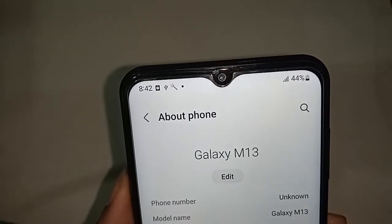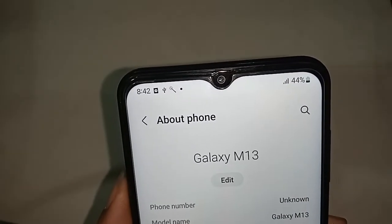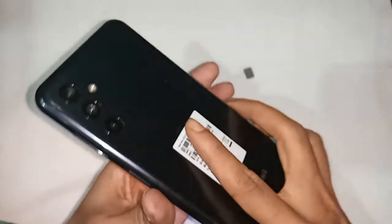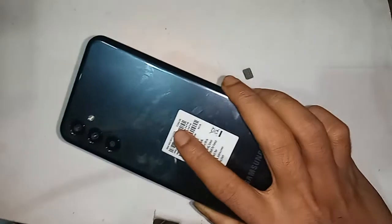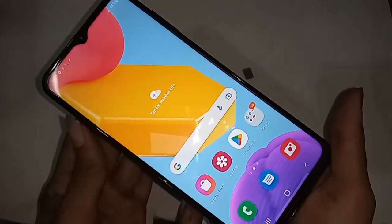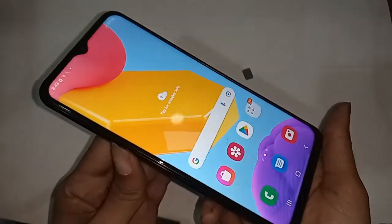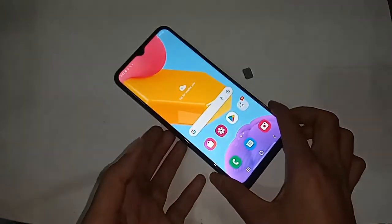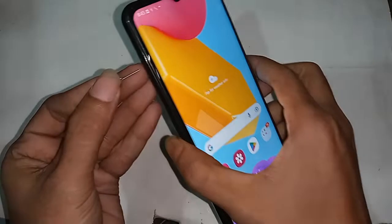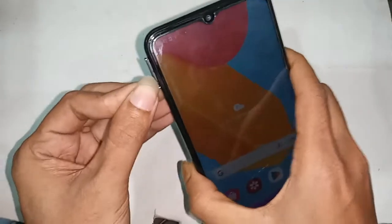Hello dear viewers, the phone I have in my hand looks like this Samsung Galaxy M13. Today I'll show you how to turn on call waiting service in Samsung Galaxy M13 phone. I will also show you how to solve the problem of call waiting service not being enabled, if you want to enable your phone's call waiting service.